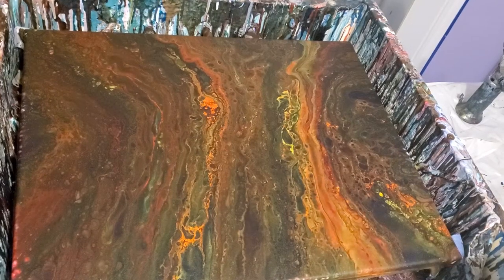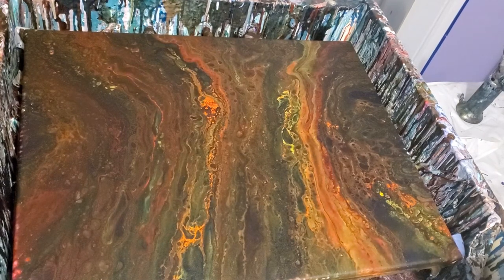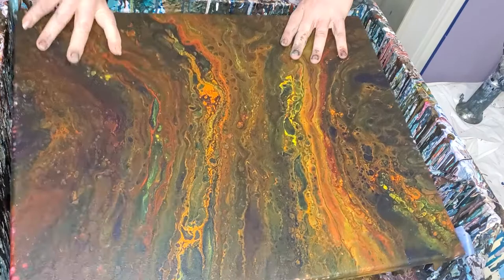Hey everybody, Stacey here. I'm getting ready to do one more of these fruit basket pours. I know I said that already, but I decided to do a swipe — just a regular swipe — over this one here, because it's just too dark.